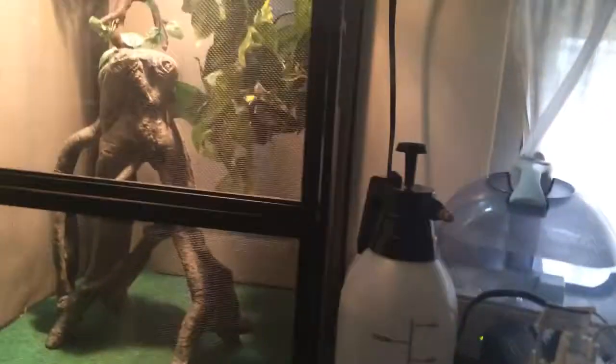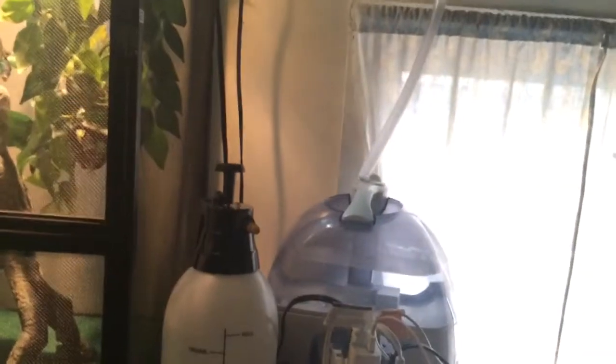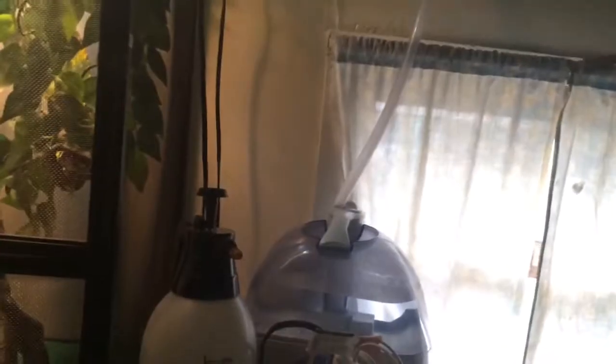What I got here is a Walgreens Cool Mist. With humidifiers, you're looking for Cool Mist because Hot Mist can actually — I've heard horror stories of Hot Mist actually cooking people's chameleons alive. So you're going to want to be really careful with that. A lot of people don't really know about the difference between Cool Mist and Hot Mist. This actually set me back about $40 and it's completely worth it.